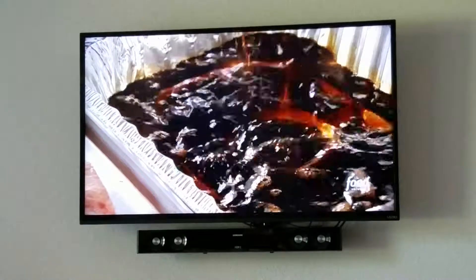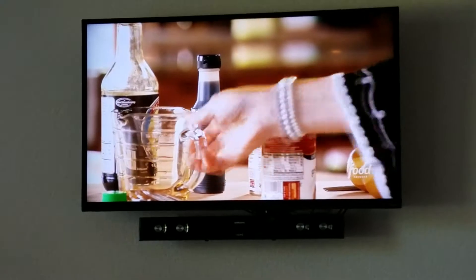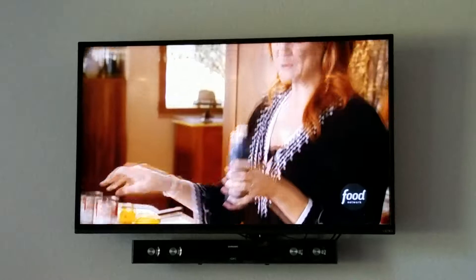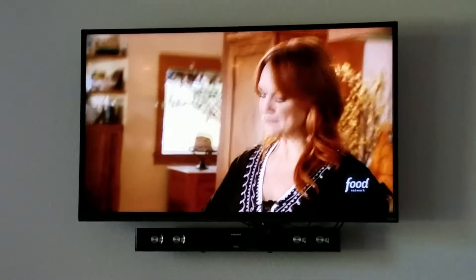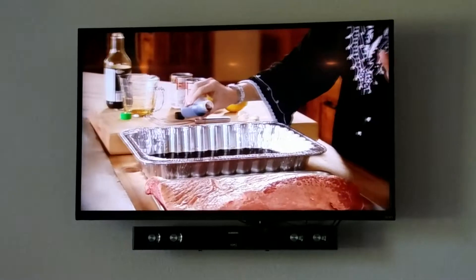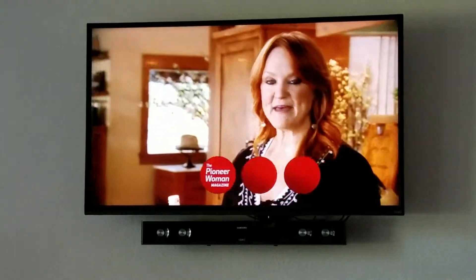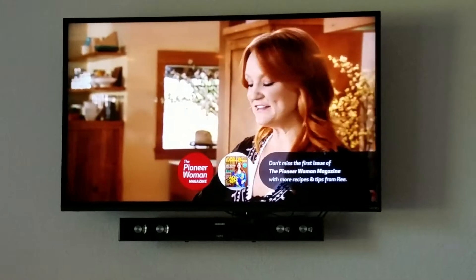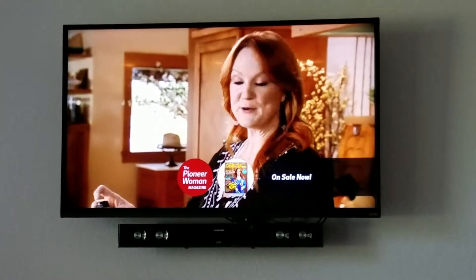Pour in the soy sauce. And this is another thing my mom always added to her brisket marinade — liquid smoke. I'll just add about two tablespoons. That's the most I want to add. This stuff really packs a punch, but it's so delicious. It just adds this really interesting smoky flavor without actually having to smoke it.